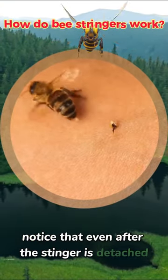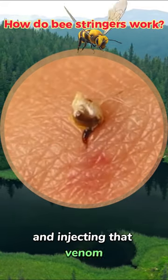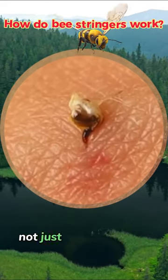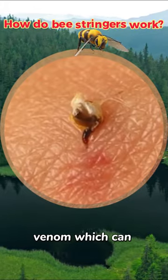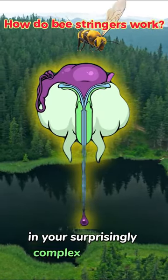Notice that even after the stinger is detached, zombie-like muscles keep digging and injecting that venom. The power of this tiny weapon comes not just from its potent venom — venom which can destroy human cells — and the stinger's surprisingly complex structure.